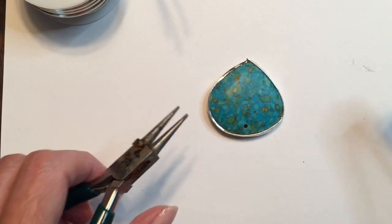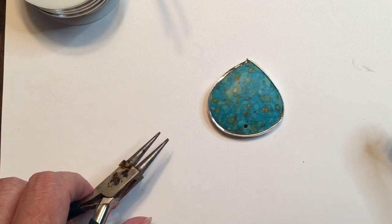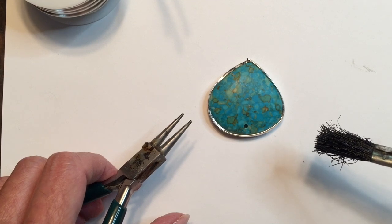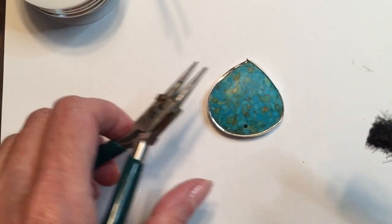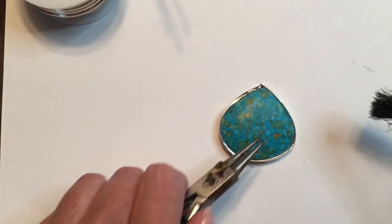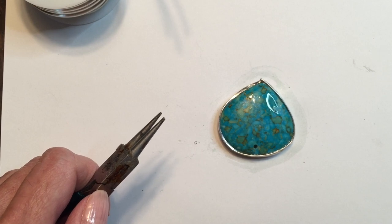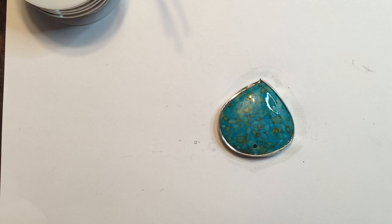I had soldered this before and washed it — it's been sitting on my workbench. If you ever need to stop a project for more than a few hours, you always want to wash it really well to get off all that flux, which is acidic and will eat away into your stone, copper, metal, or wire. This piece is nice and clean, so I have to coat it with some flux. You cannot solder without flux — it removes oxidation from the metal and allows the solder to adhere.